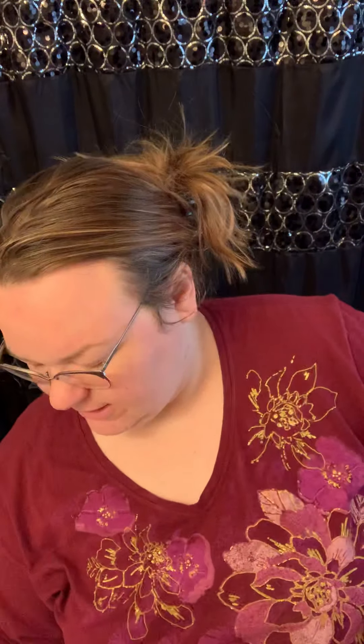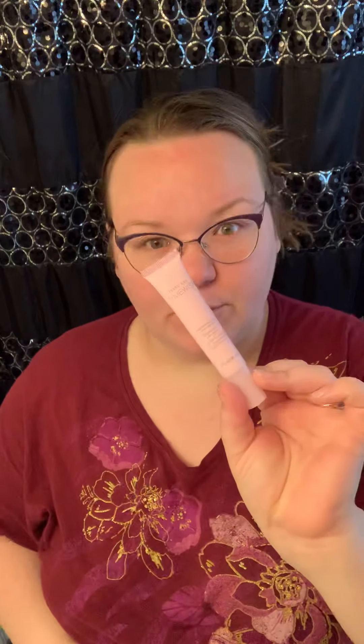Good morning! I'm going to wash my face with you this morning. I have different containers labeled: number one is the cleanser, number two is the gel renewal mask in a foil pack, number three is the night cream — the set does come with a day cream with an SPF — and number four is an eye cream.